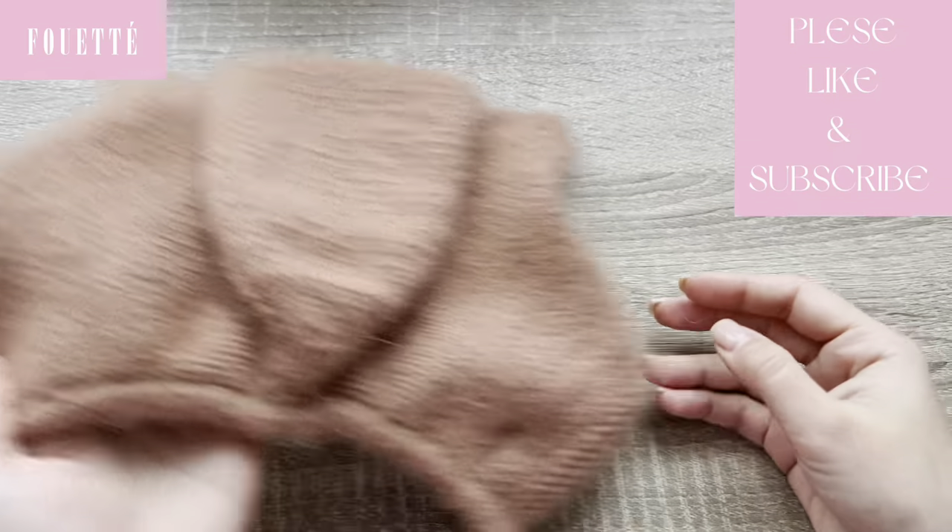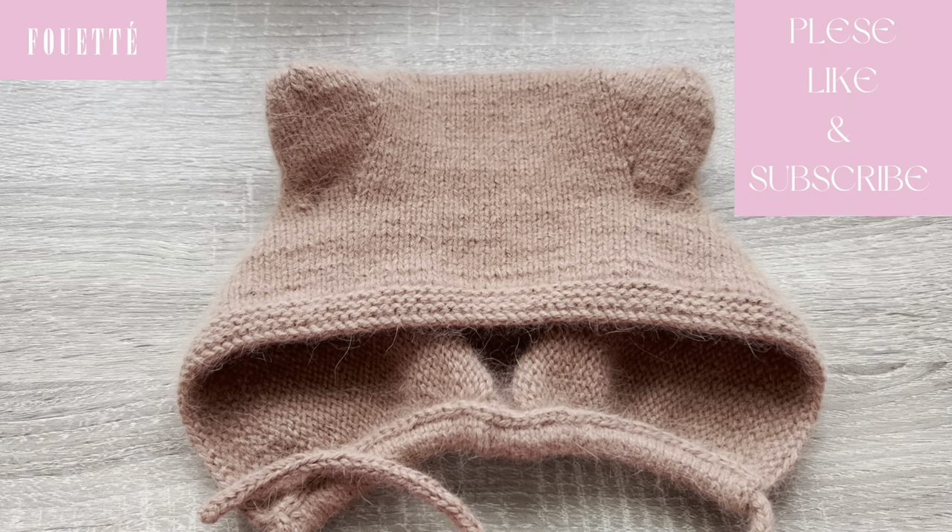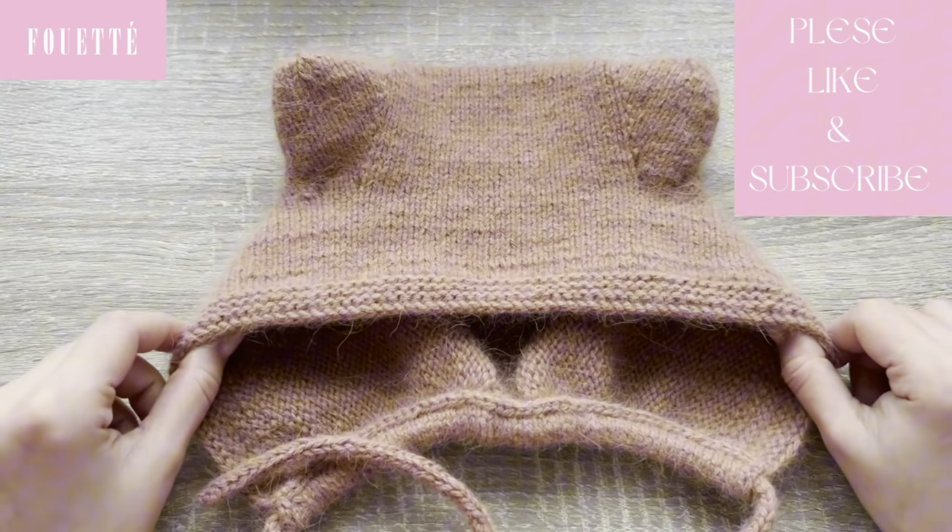That's the other side of the head. I hope that you enjoyed this video. Please don't forget to like it, and if you have any questions or suggestions, please write in the comment section below. Don't forget to subscribe to my channel. Thank you for watching. Until the next time, goodbye.